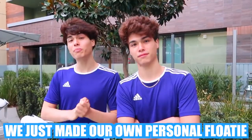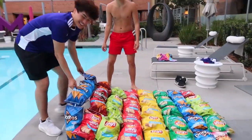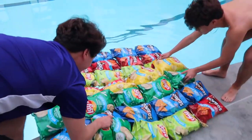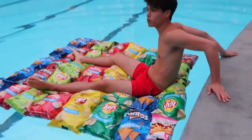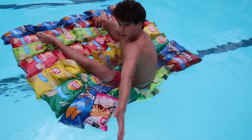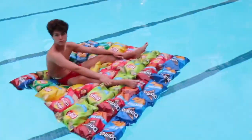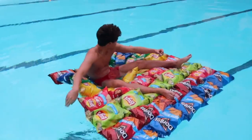There are a lot of different types of floaties out there — the pink swan floaty, the pizza floaty — but right now we're gonna show you the coolest floaty you can make, and it's actually made with junk food. All you need are some really large bags of chips and some really strong tape. We just made our own personal floaty — a large inflatable made from junk food. It floats — it actually works! You can lay in a pool in the summertime eating snacks — this is definitely my dream.